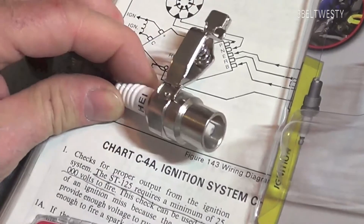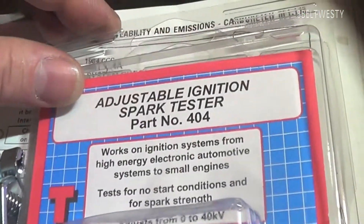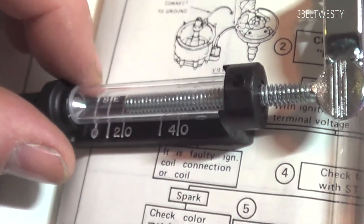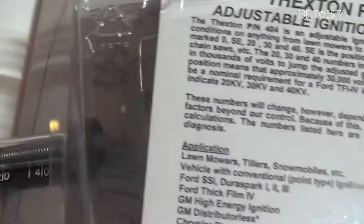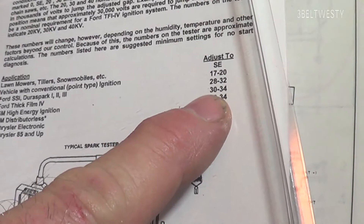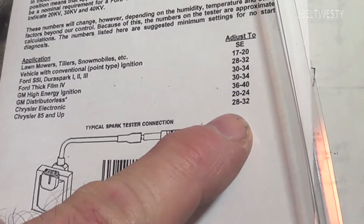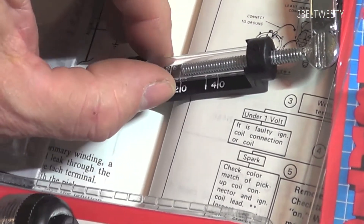This adjustable tester goes from zero to forty kilovolts — number 404 by Textron. It has an adjustable gap in the back. It tells you for a lawn mower to set it at the lower setting, probably about ten kilovolts. For conventional ignition it's 0.7 to 20kV, and for GM HEI it's 30 to 34kV. It also provides specs for Chrysler systems.